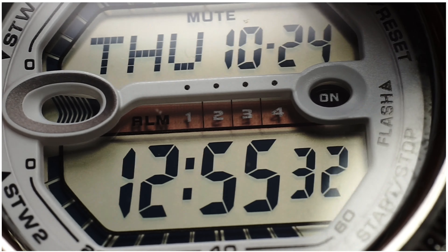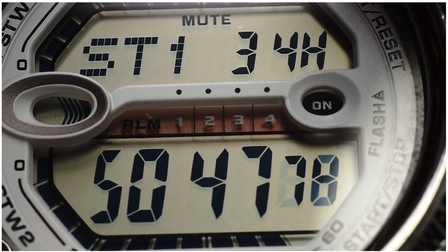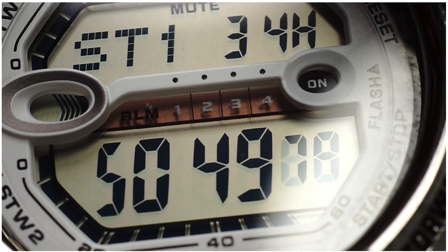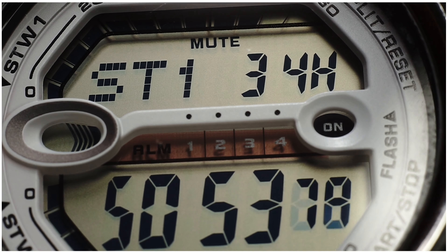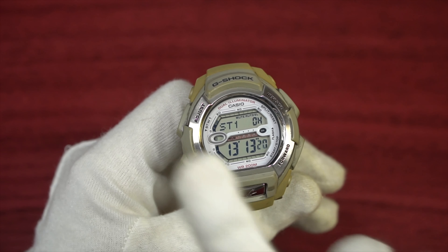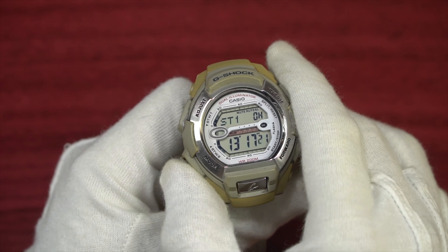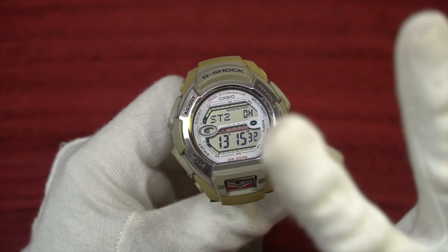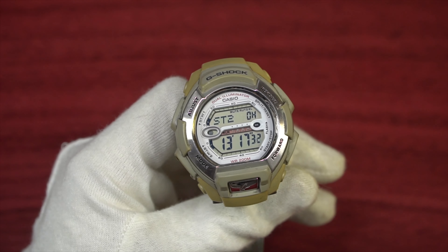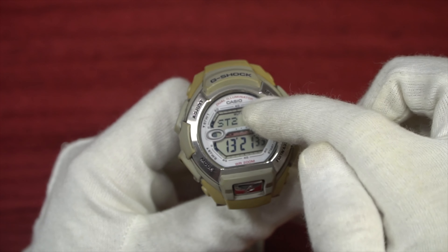Pressing the mode button once brings you into the first stopwatch. I like how the digital display is really clear, and since it is in positive display, it makes the experience of using the watch a lot better — plus it has a white watch face, so it's very easy to use. It has a range up to 1000 hours, and you actually have two stopwatches, both of which can run at the same time, hence the animations at the top and bottom.